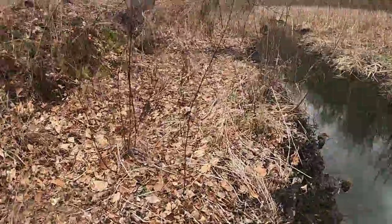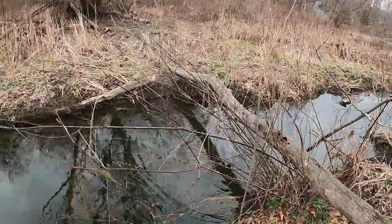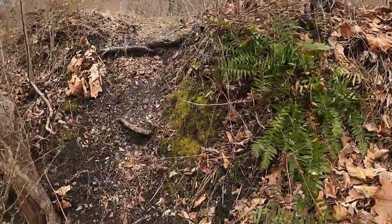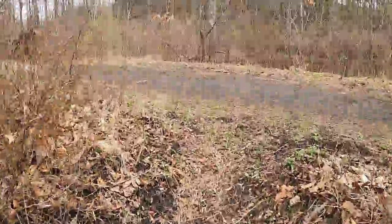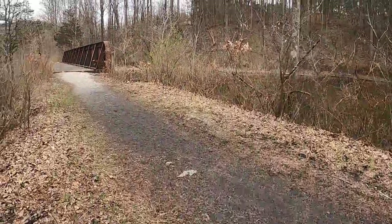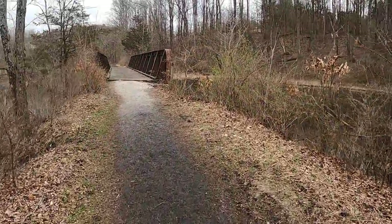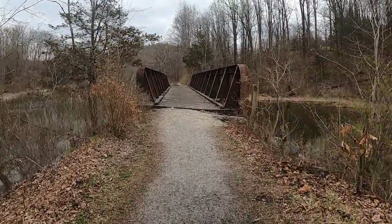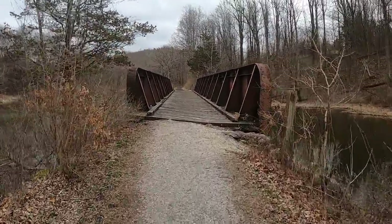All right, success — we made it! Let's head up this little trail. It pops us out right to the bridge. We're going to get tossing and see what we find. I'll loop you back in once we get our first find.